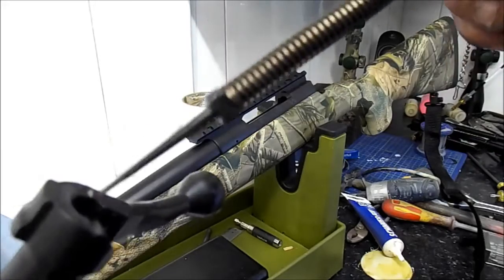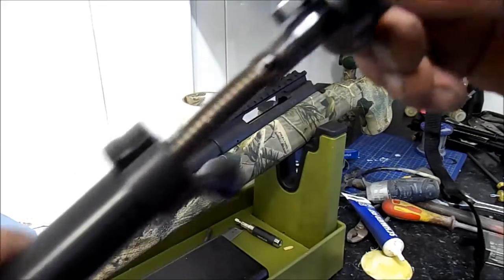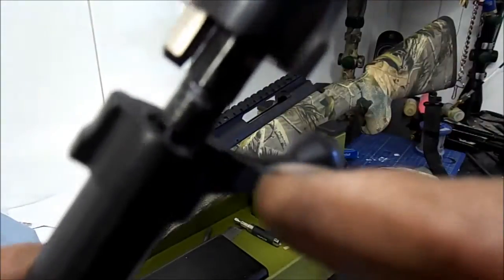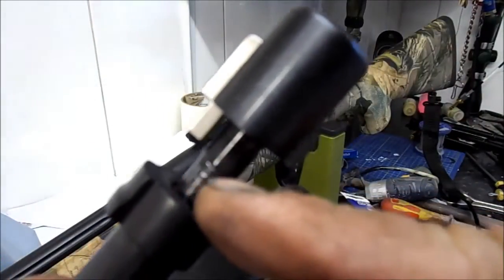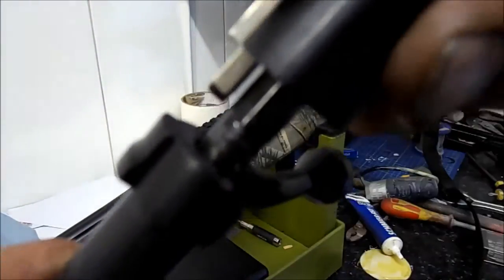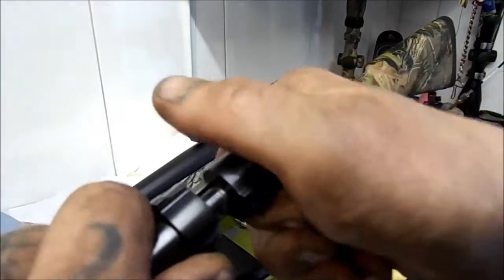Reversal — pretty simple. Slide it back in. There is a cutout that accepts — I don't know whether you can see it — this notch inside the bolt pin carrier that slots into that.